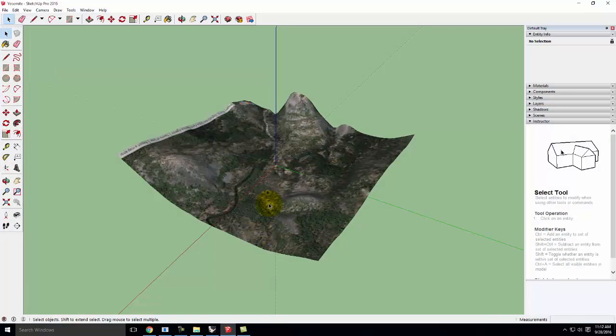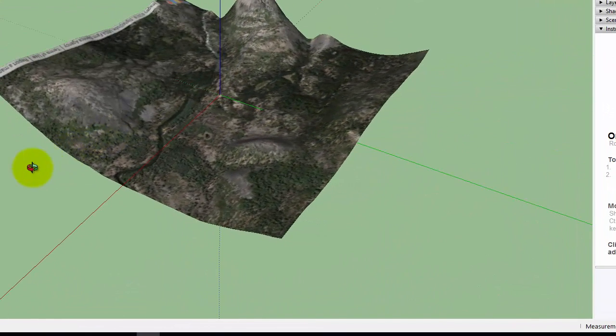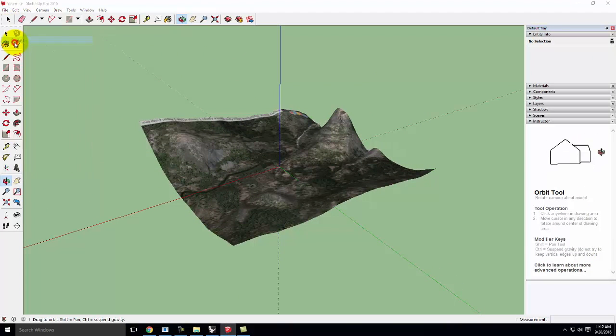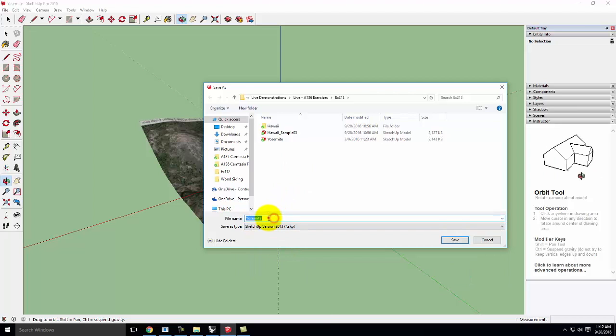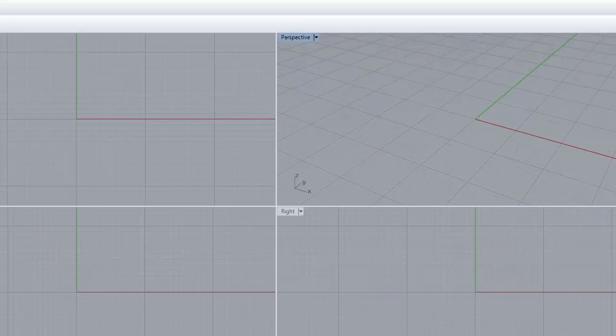I pulled up a different piece of terrain in SketchUp — this time a little piece from Yosemite. It's not overly steep, especially in my live example. I don't want something too steep, though the really steep ones always look better as a physical model. In the interest of my demonstration, a simple one is better. I've gone to File, Save As, and saved it as a SketchUp 2013 file. Now I'll go ahead and open up Rhino.